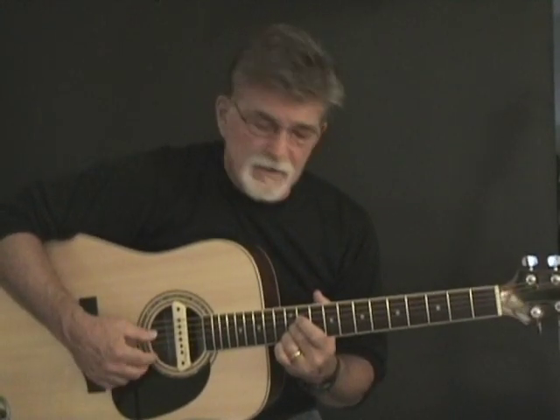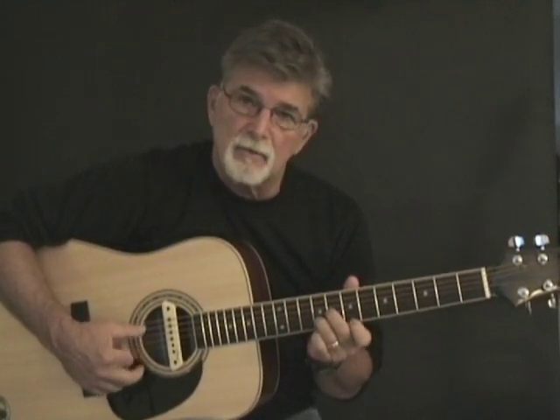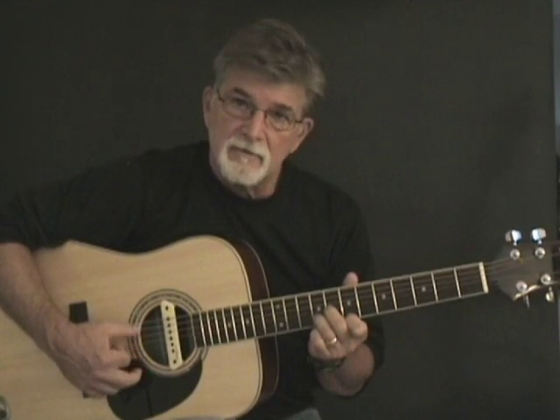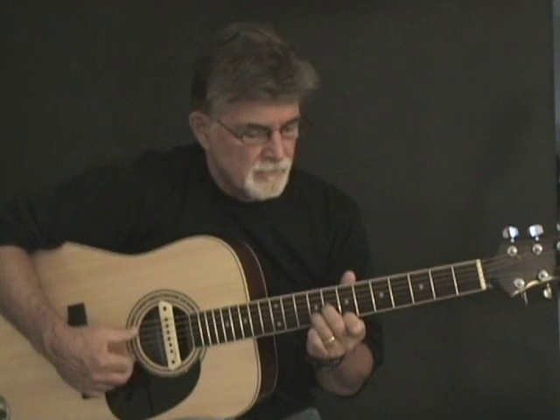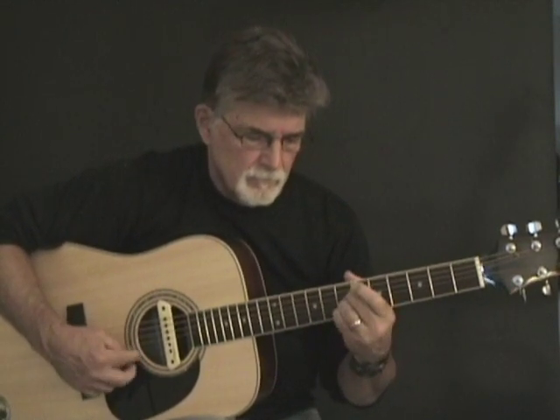So if you've got all that — I know we're going sort of fast, but these videos can't be very long, so I'm trying to cram it all into one video. Ready to start? We're on the 7th fret. Let's go.